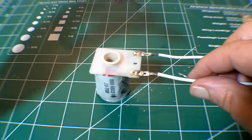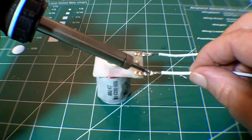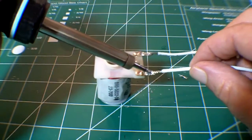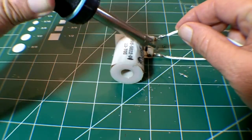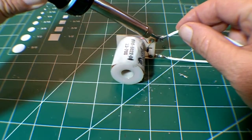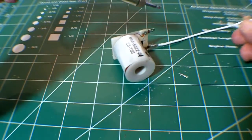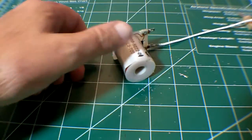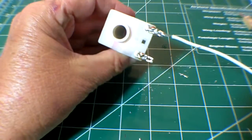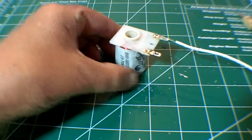Once that's done, heat up the joint again and bend your wire up. Whoever did this last time probably put a J shape in the wire and clamped it down, so we want to turn that J into an L, and then we can gently wiggle the wire out of the joint. At this point, I would finish cleaning up the lug using some solder wick, since it will get that last little bit of solder more effectively than a solder sucker.